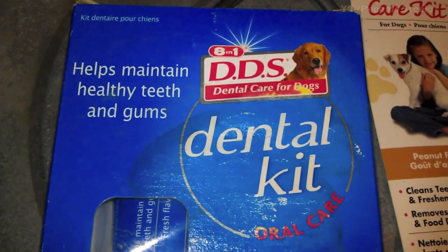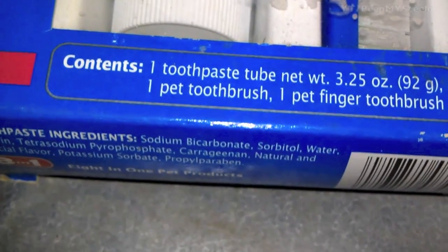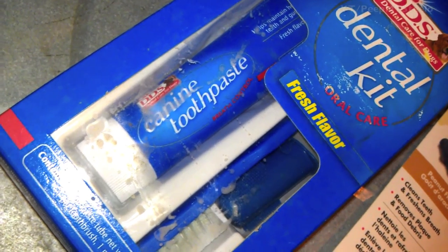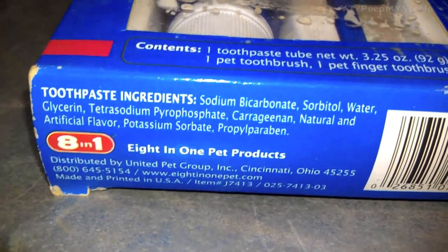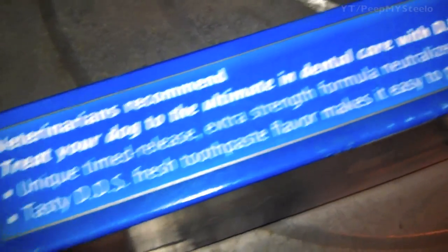This particular kit has toothpaste as well, and comes with a finger brush for getting to hard to reach places. Maintaining healthy teeth and gums is very important. It's vet recommended.